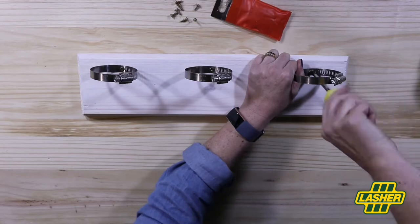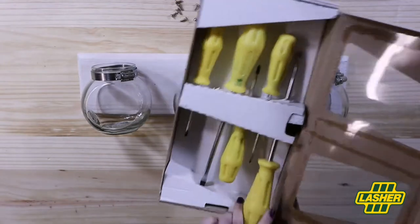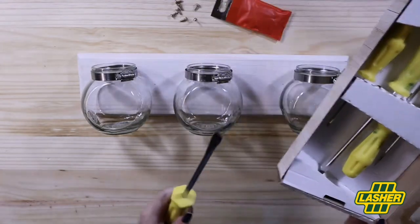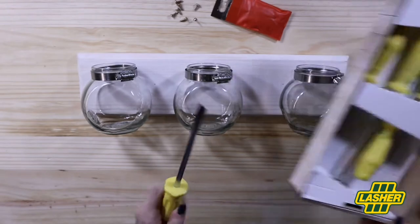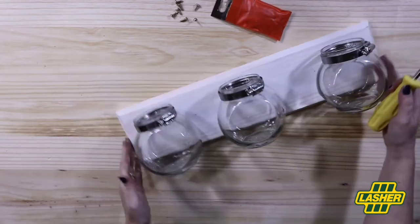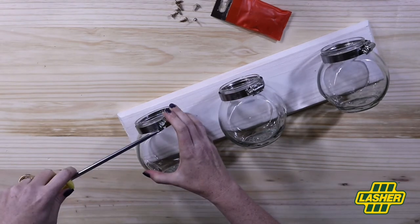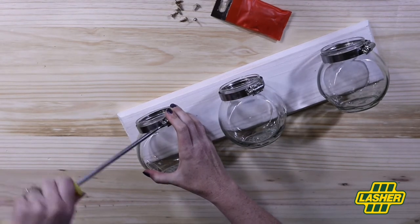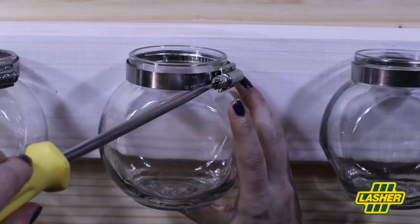Next, place your jars. Then I'm grabbing a flat screwdriver from my Lasher screwdriver set, making connection to the bolt or screw of the hose clamp and then I turn. This makes the hose clamp tighten down around the neck of the jar, securing it tightly.